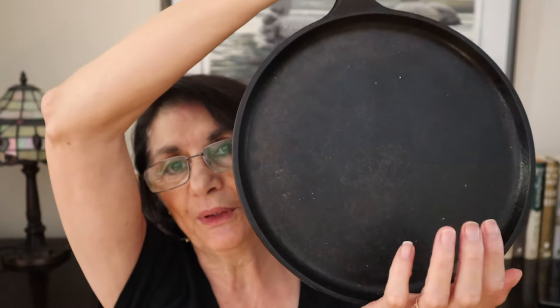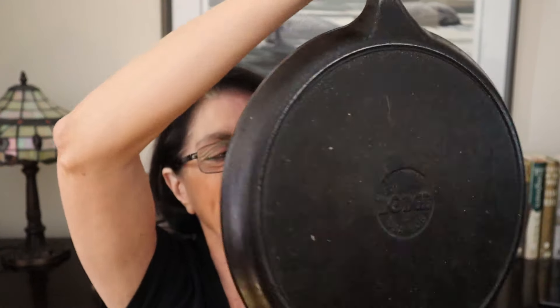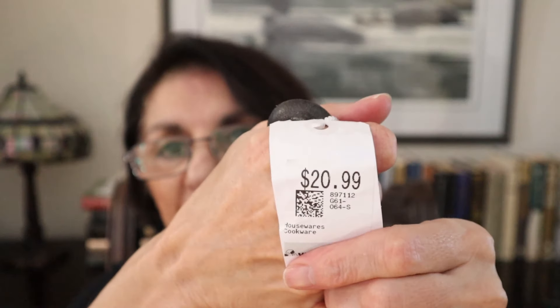It is a bit on the sticky side, so it needs a good cleaning — a perfect candidate for my lye bath when the weather turns warmer. The price was $20.99, and I came home and double-checked: a new one would cost $50, so it was worth the buy. We can get these looking and acting like new without any trouble, and it'll be good for another hundred years. I do look after them once I clean them up.